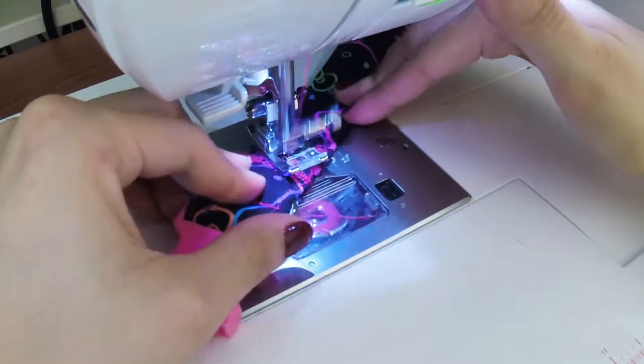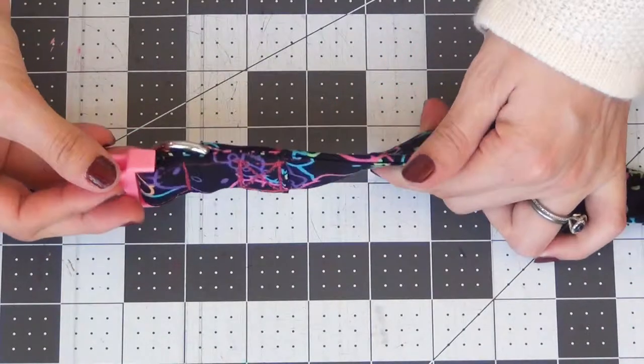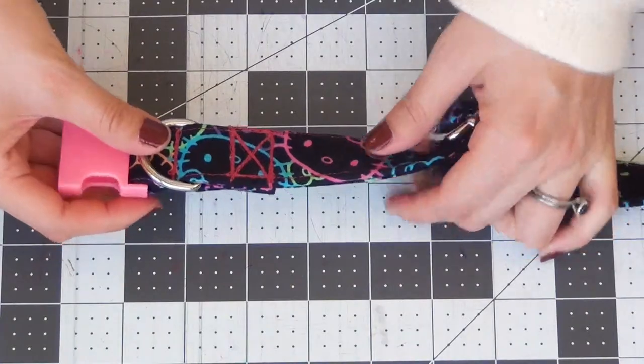Make sure your sewing machine is not set too light and use a brand new needle — especially one that's for thicker fabrics — as that's going to help a lot as well.